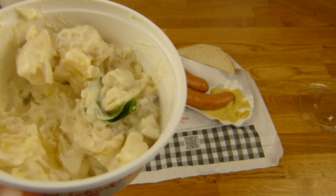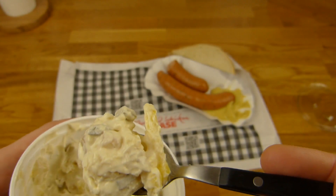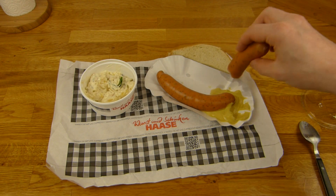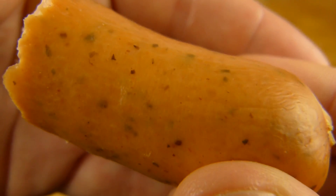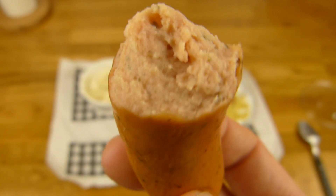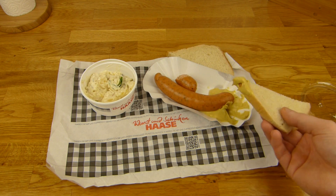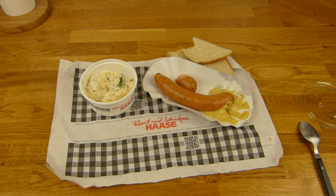Not low in price, but tasty. Is that a typical German dish? I would say yes, but I don't know - I don't care really. Okay, mayo. That's a Bockwurst with green stuff in it and a very tasty potato salad. And just one toast - sometimes you get a roll. I would prefer a roll.